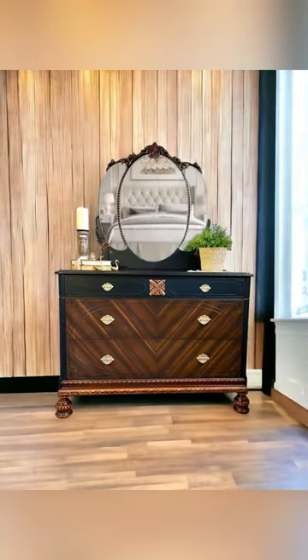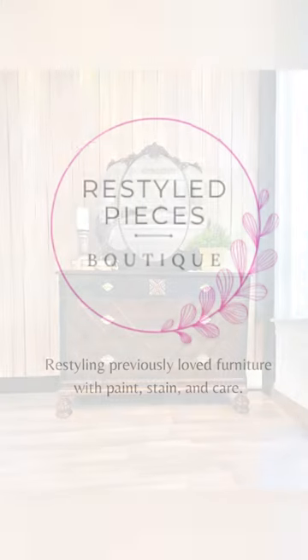But was it worth it? Yes, it was. Follow me for more furniture makeovers.